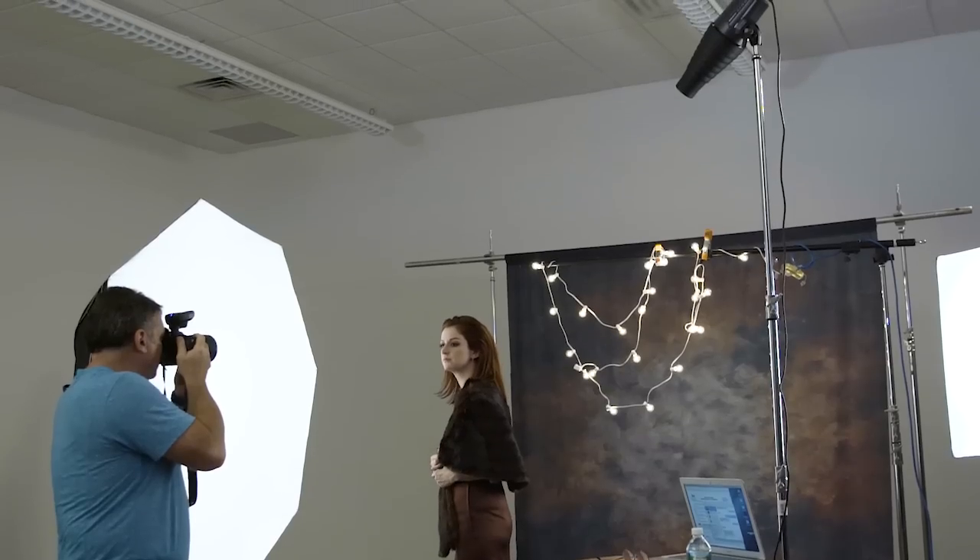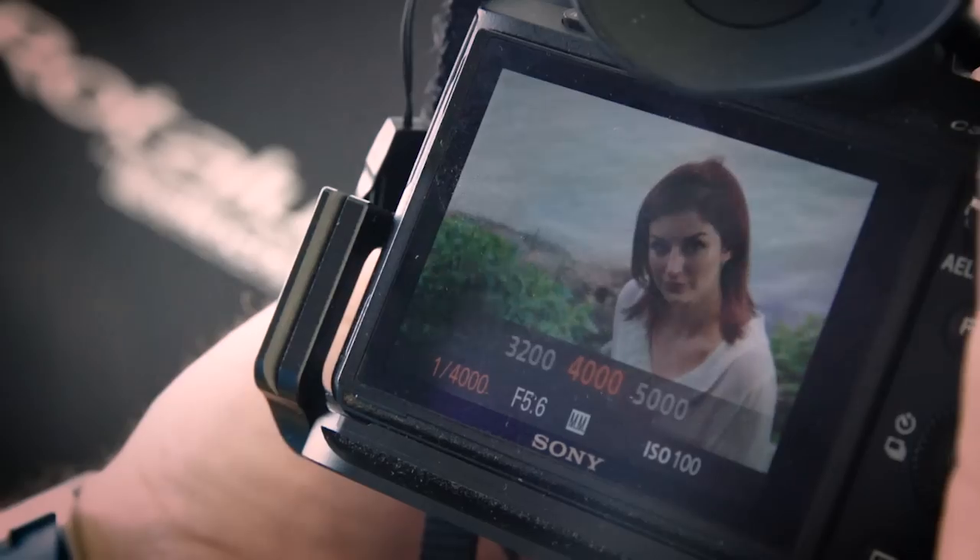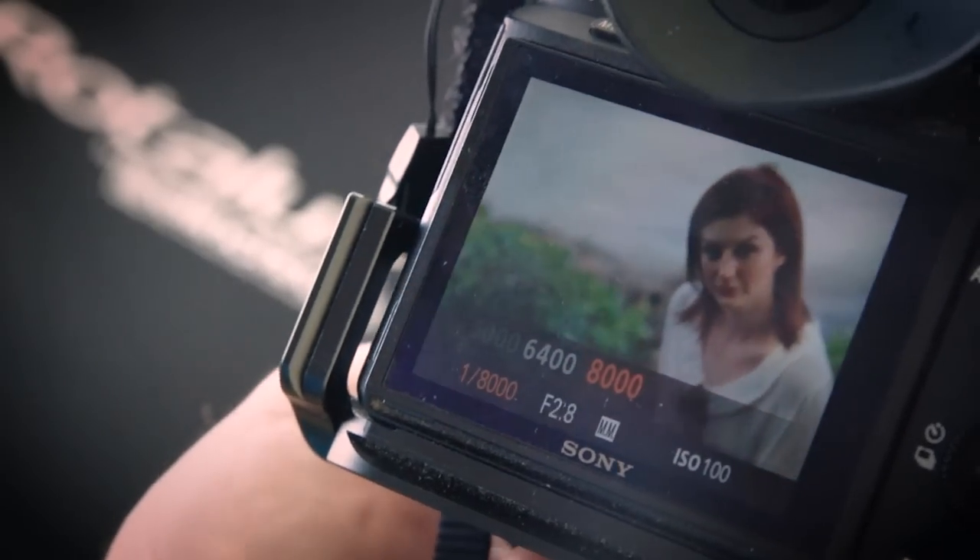The HiSync system allows you to shoot studio and portable strobes with shutter speeds up to 1/8000th of a second. You might be thinking, well I can do that with HiSync on my speed lights. And while this is true, HiSync offers some distinct advantages over HiSync speed light functions, and we're going to see how in a moment.